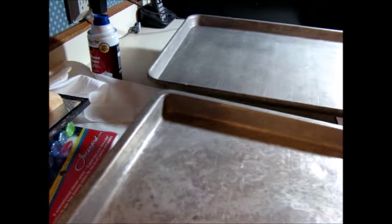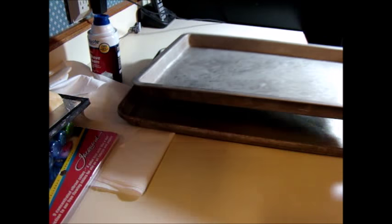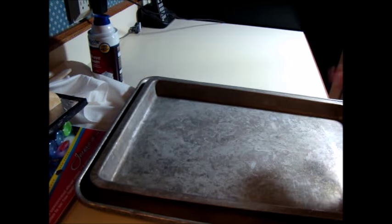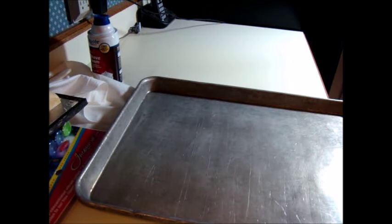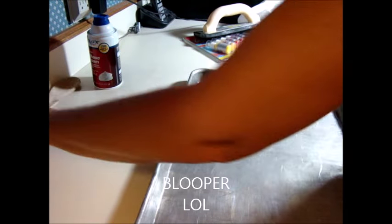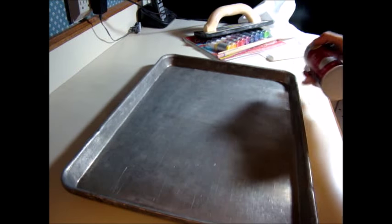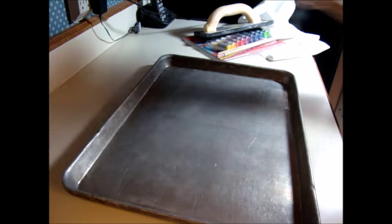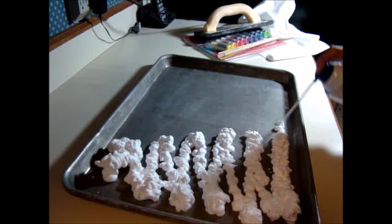The last thing you're going to need are some flat cookie sheets with sides. I chose to use the bigger one because it is wide enough to do most of the fat quarter. To start, take your cookie sheet and spray the shaving cream all over it.